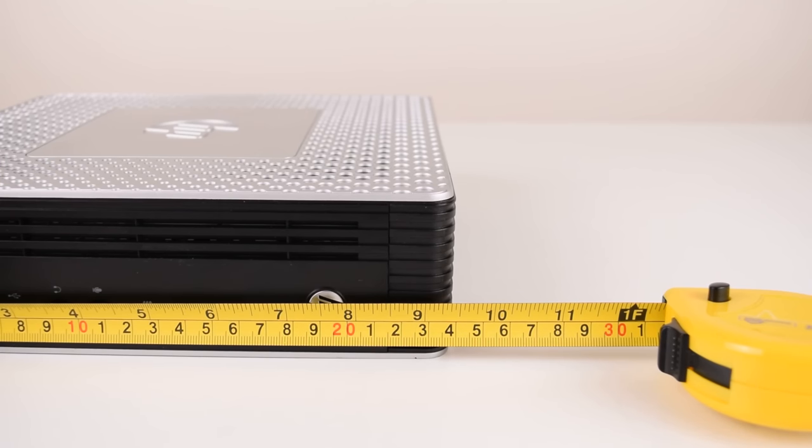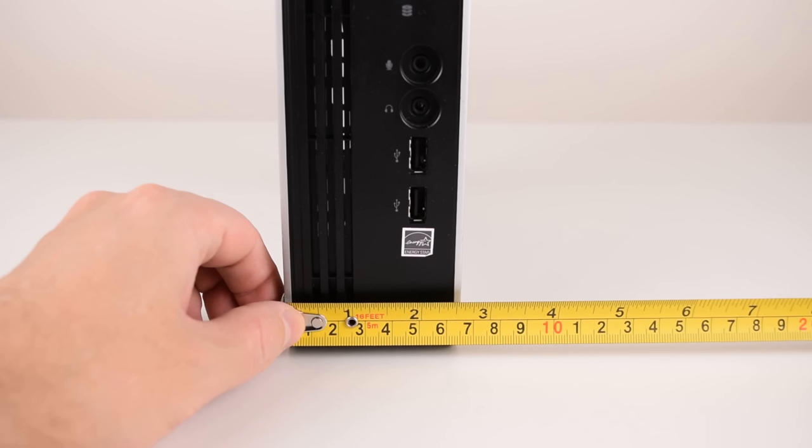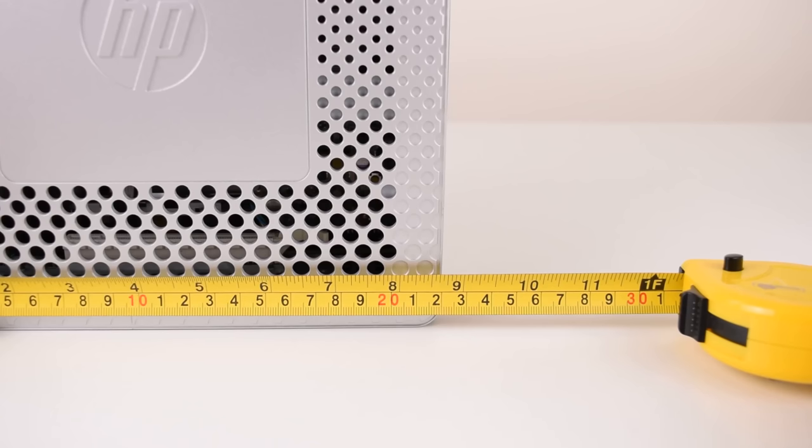The unit is roughly 24cm wide, 6.5cm tall, and 22cm deep.